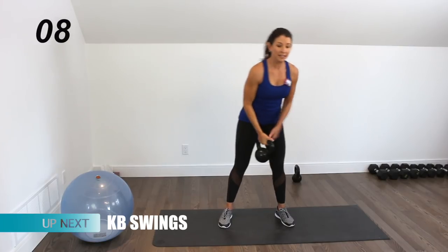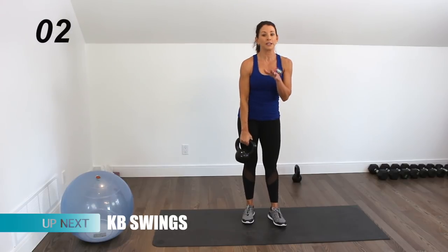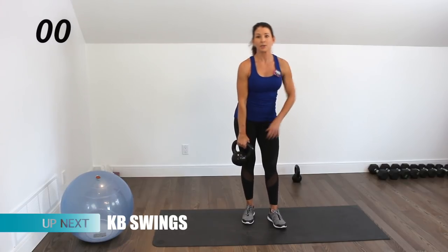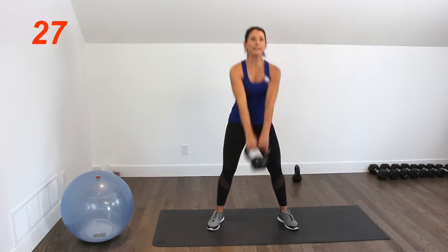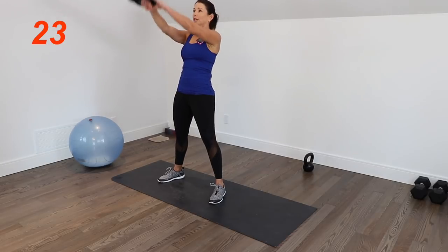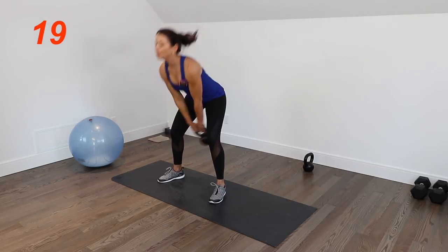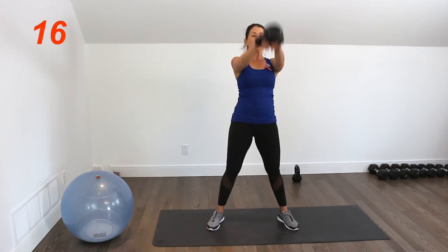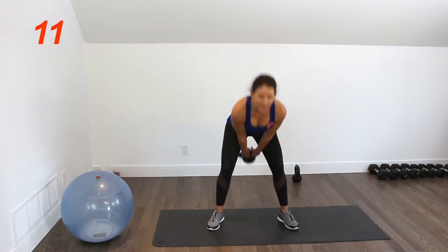We're going to keep that heart rate up with kettlebell swings. Drive it up — you can also pick up a heavier kettlebell here if you want. If I wasn't in front of the camera, that's probably what I would do.